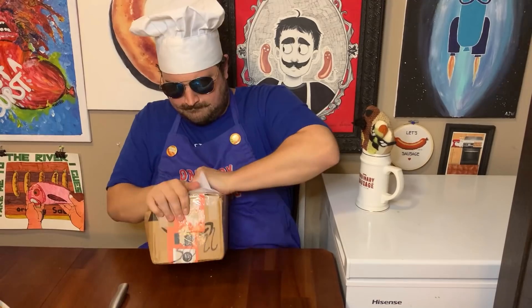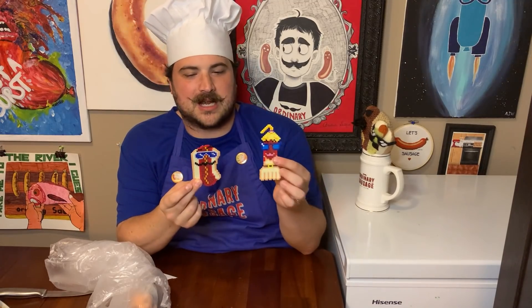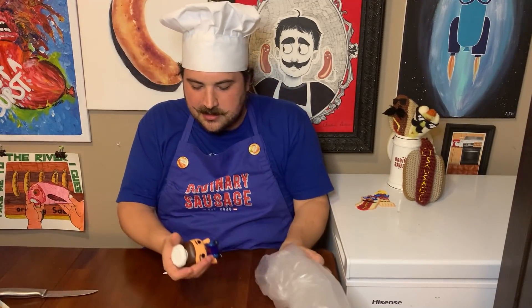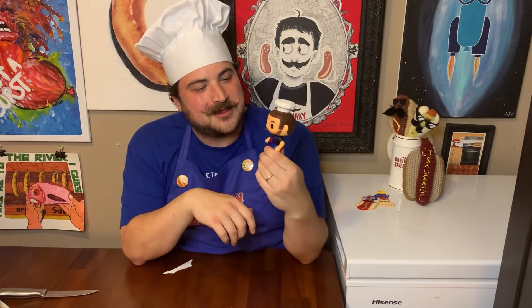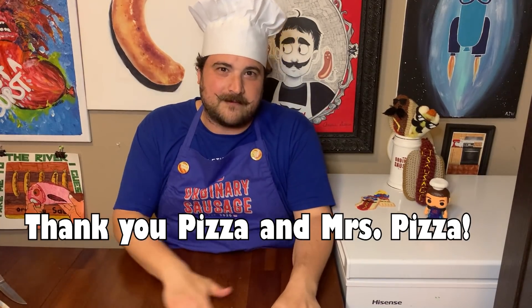We've reached the time on the show where we taste the sausage. But first, we got some fan mail we gotta open. We have a Mr. Sausage and a Mrs. Sausage in our likeness. We'll have to figure out placements for those. But that's not all — there's also, complete with an incomplete beard, the Mr. Sausage Funko Pop. Outstanding. I've always wanted one of my very own. And now I do. So that was from Pizza and Mrs. Pizza from our lovely Discord community.